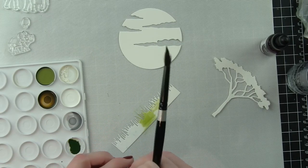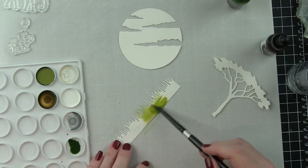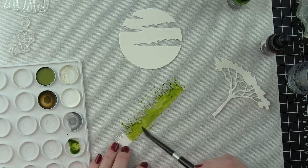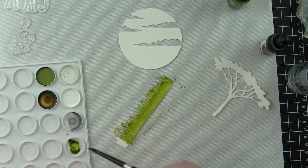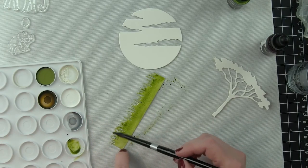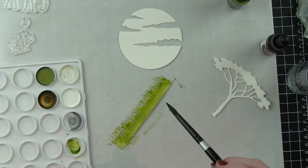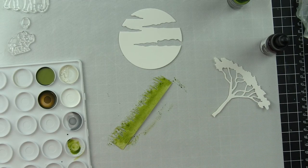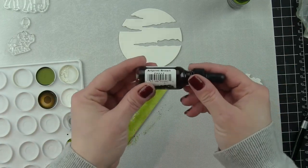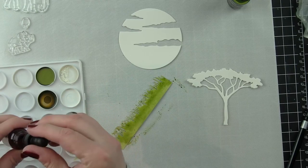I'm simply using a palette here and then picking the colors up with a couple of paint brushes and applying that color to the die cut pieces. This is a very quick and easy way to apply color and get that color on your dies so that you can immediately start putting together a card. All you've got is a little bit of dry time, and for a little more interest you could mix and match colors.